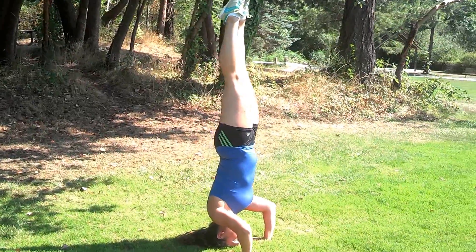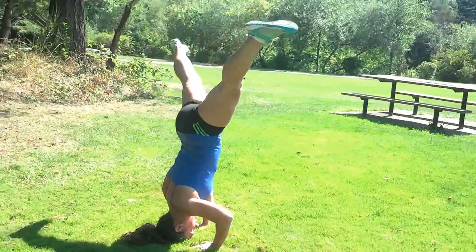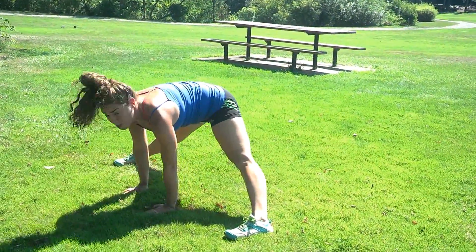And then when you're ready to come down, just very slowly reach out nice and wide, straddle on down, toes reach the ground. Then put it back up.